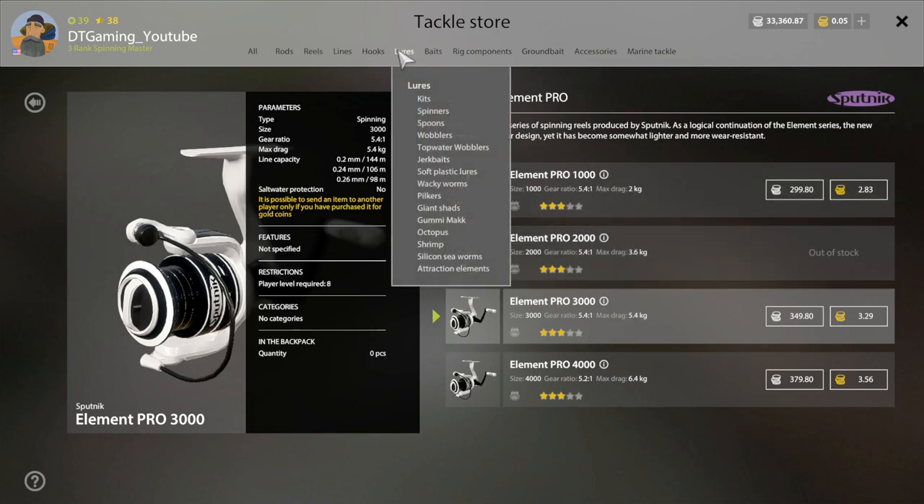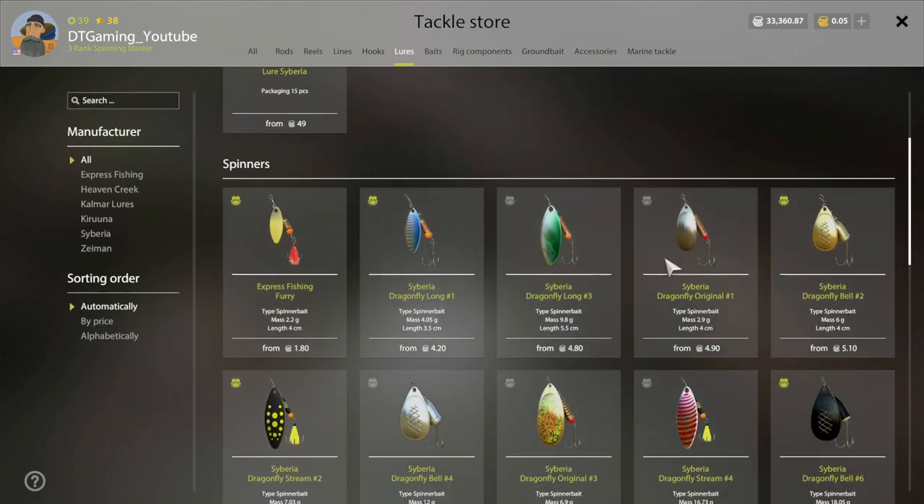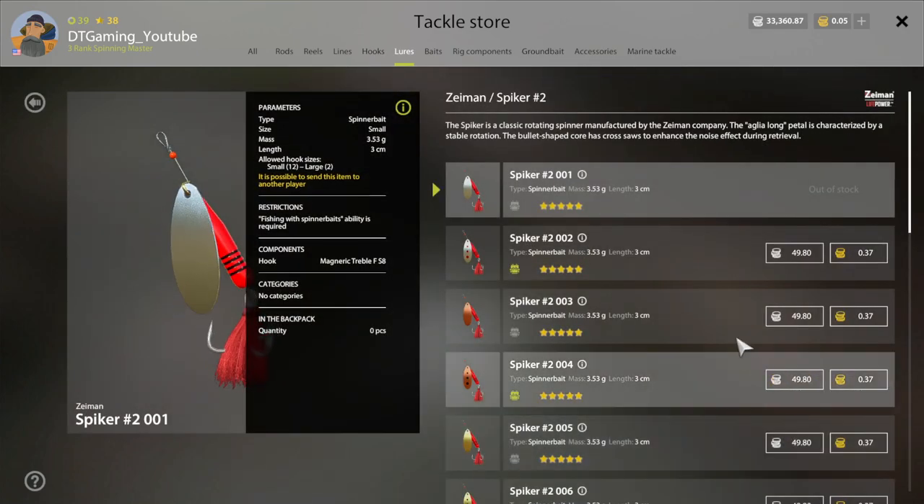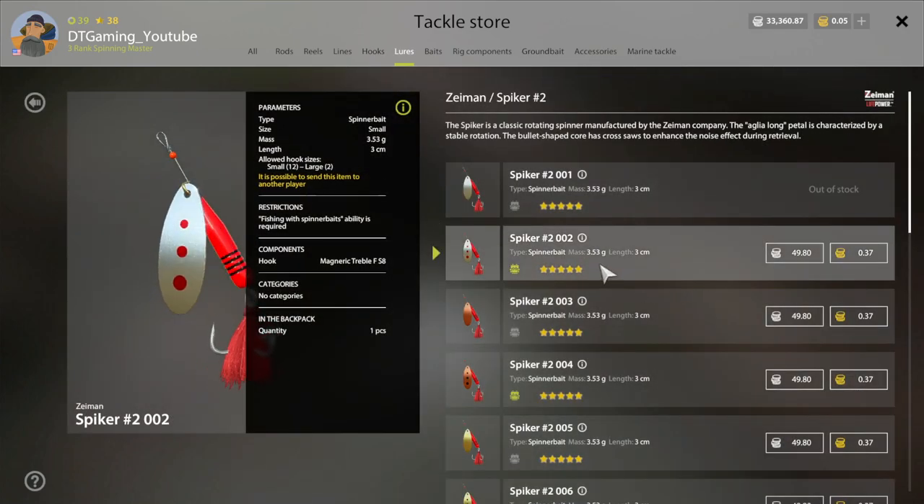From here, this is Mosquito — this is where you're going to find this lure. You want the Spiker 2, you want this lure right here, a Spiker 2 — 002. This is the active lure right now on Bollea.